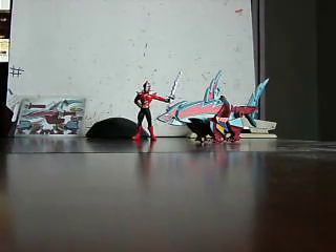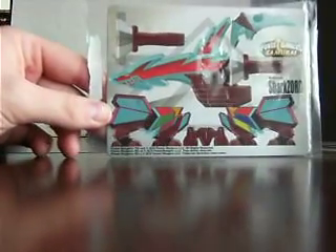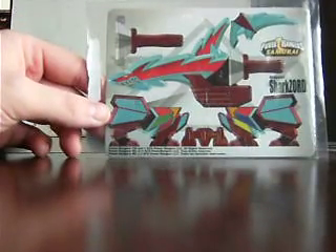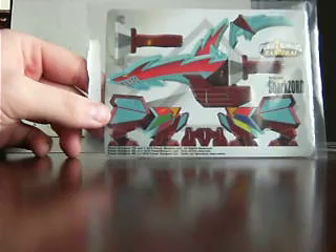Now the origami cutout — basically all the Shark parts. I'm not intending on doing this but you can turn it into a three-dimensional version of the Sharkzord.